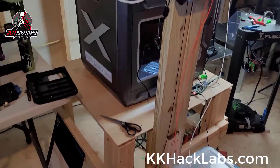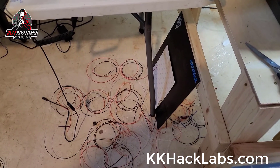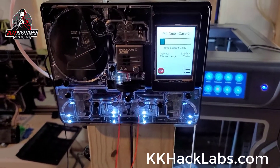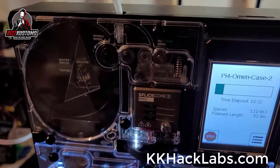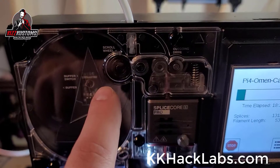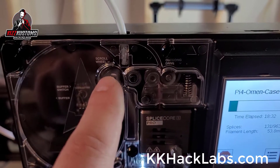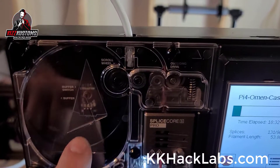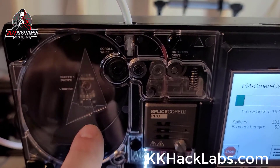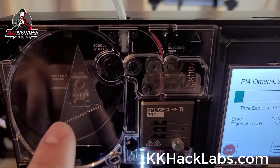After many failed prints, the Palette 2S Pro finally seems to be working. After talking to Mosaic support, they had me take the little rubber wheel off and soak it in alcohol to clean it. That was their recommendation. They also include an extra one, so I pulled off the old buffer switch and replaced it, made sure it was tightened down, and checked the click.